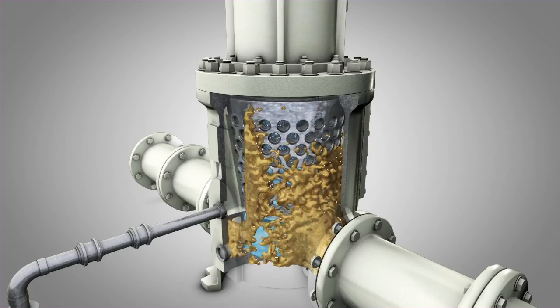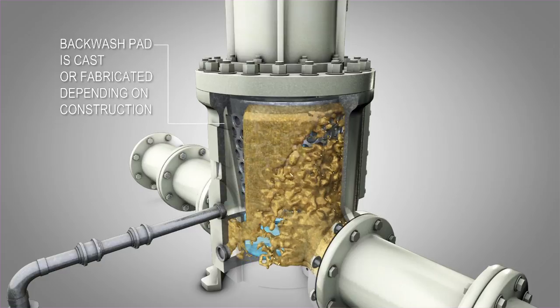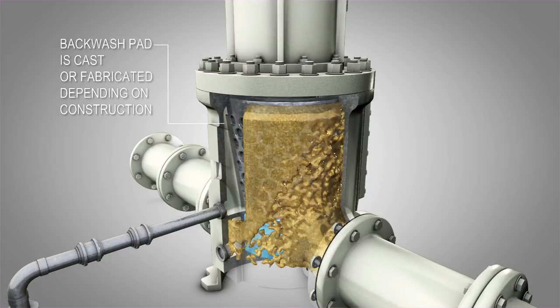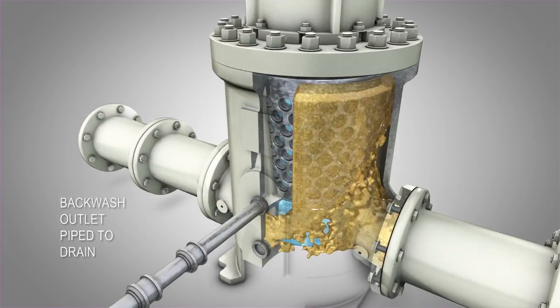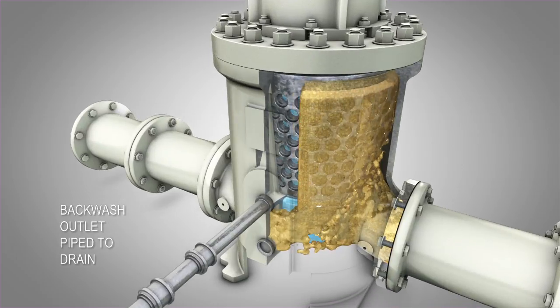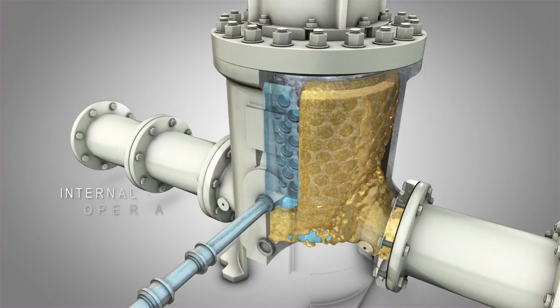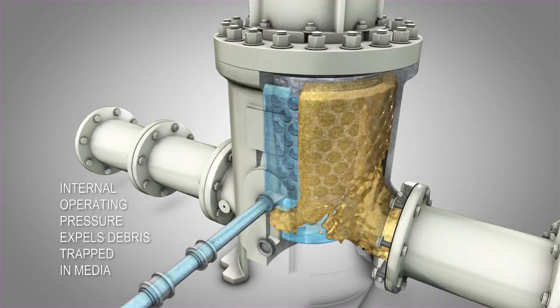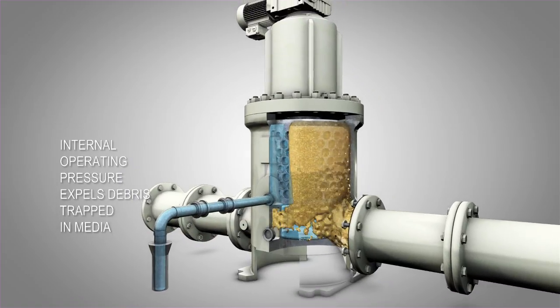Inside the strainer, the continuously rotating drum sits flush against a backwash pad that is cast or fabricated, depending on the construction of the strainer, into the strainer's body. The backwash pad has an outlet that is piped to a drain. On the backwash pipeline, there is an automated valve. To initiate backwashing, the automated valve opens, allowing the internal operating pressure to blow any debris caught in the media out to the drain as the drum revolves past the backwash pad and outlet.